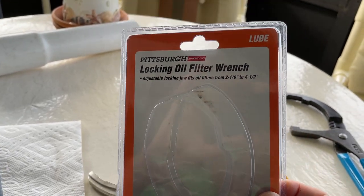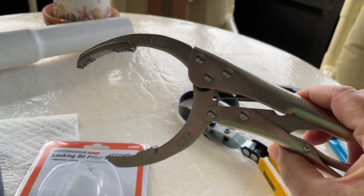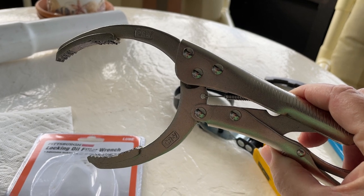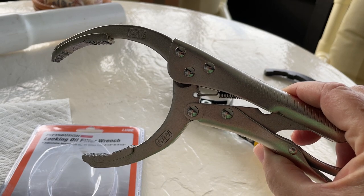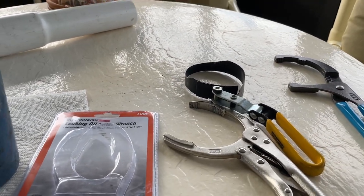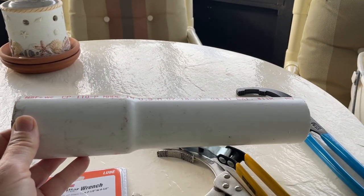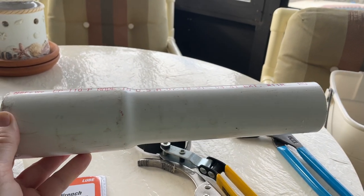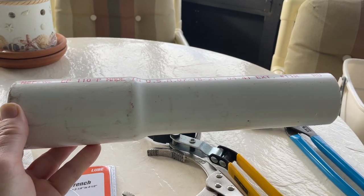So I went over to Harbor Freight and got this locking oil filter wrench right here. This was able to lock onto the filter, and it took me many attempts, but I finally got the filter off. I had to use this pipe for leverage — it has a two-inch diameter on the end, and I put that over the filter end and used it for leverage to pull the filter off.